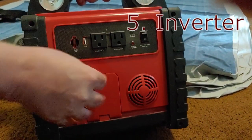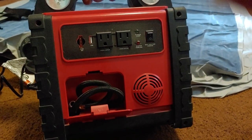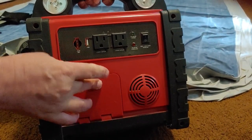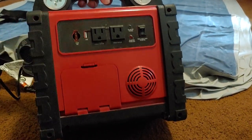Last thing we're going to discuss is here is your hose for your compressor. I have done a separate video on how to put air in a tire — I'll put a link at the bottom so you can see how that works. Right now, we're going to talk about the inverter and how easy it is to work.